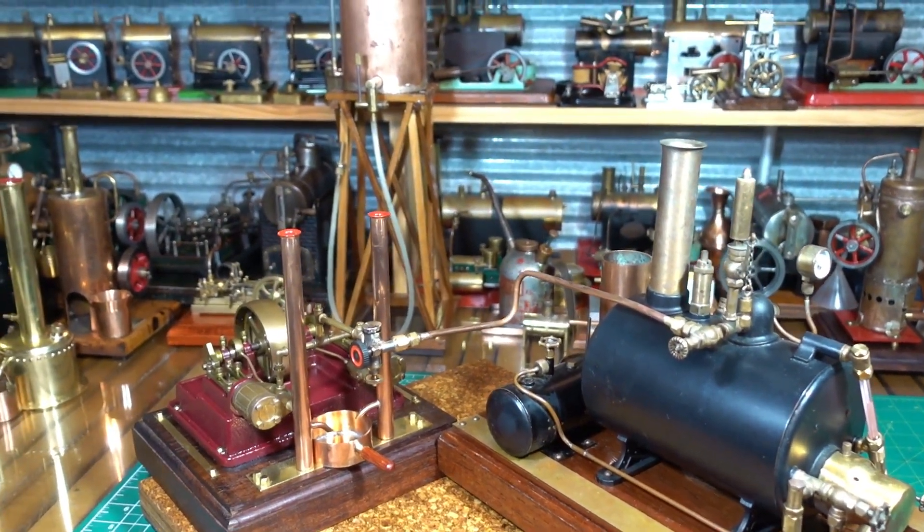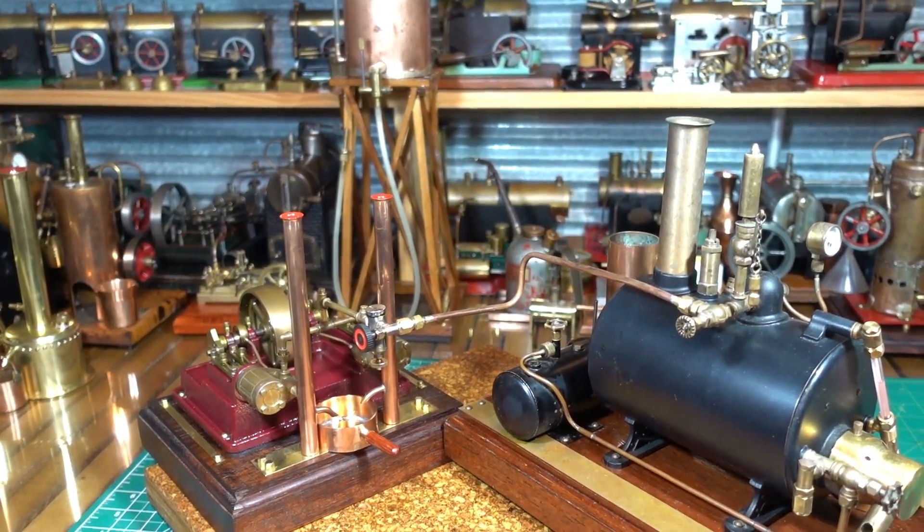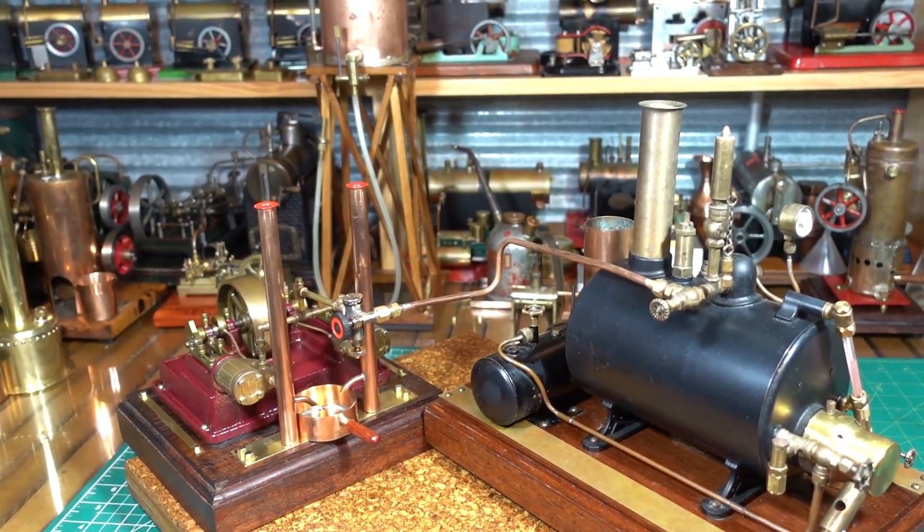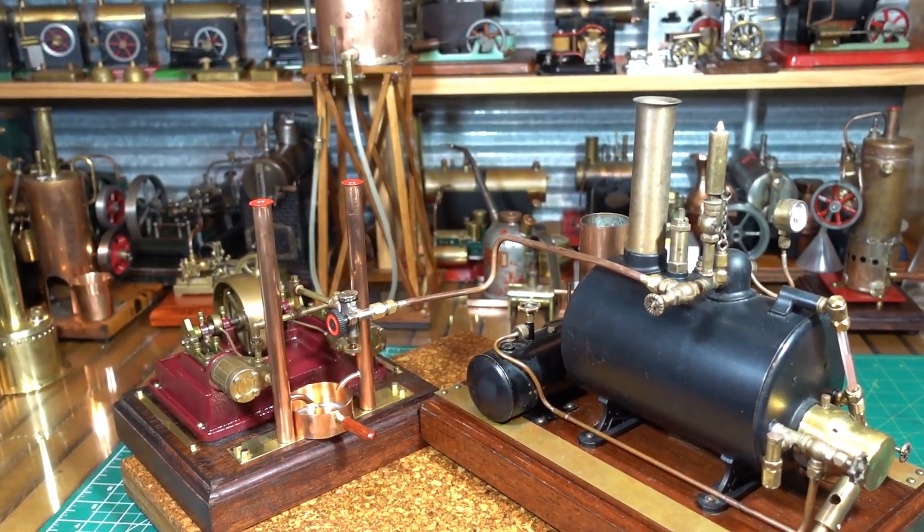G'day all, here's a PM research steam engine number seven and a MSM, or Miniature Steam Models, four-inch copper boiler.